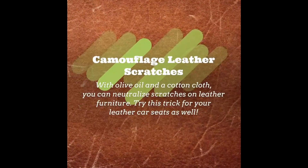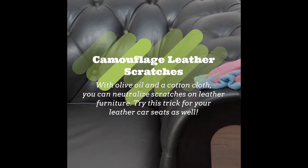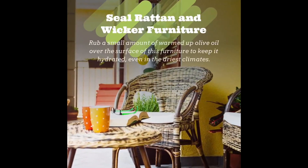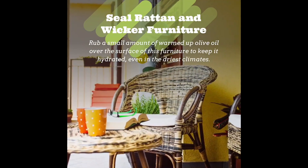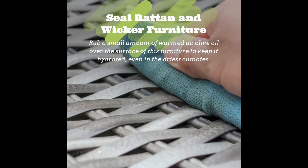Camouflage those scratches on leather furniture — you can have scratches of all types and olive oil will try to camouflage them. Seal wicker furniture by rubbing a small amount of warmed up olive oil all over the surface to keep it hydrated.